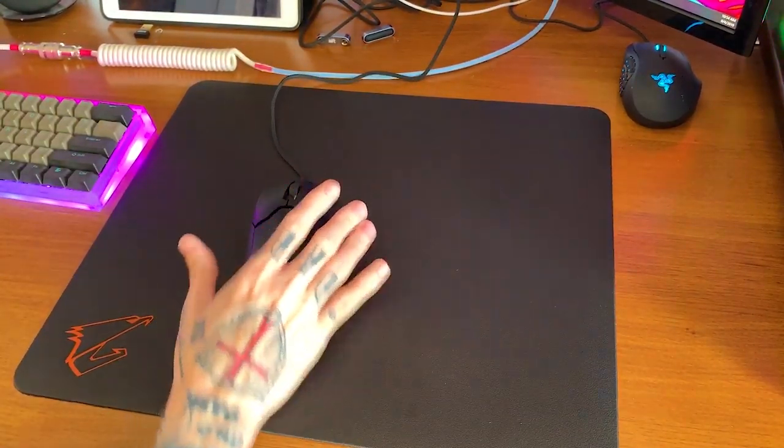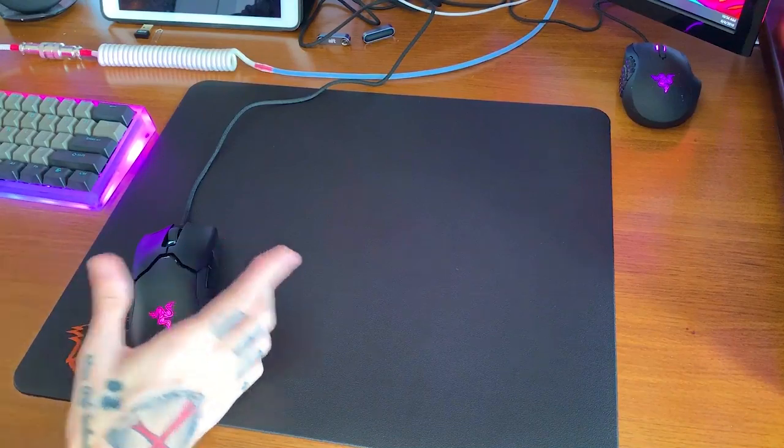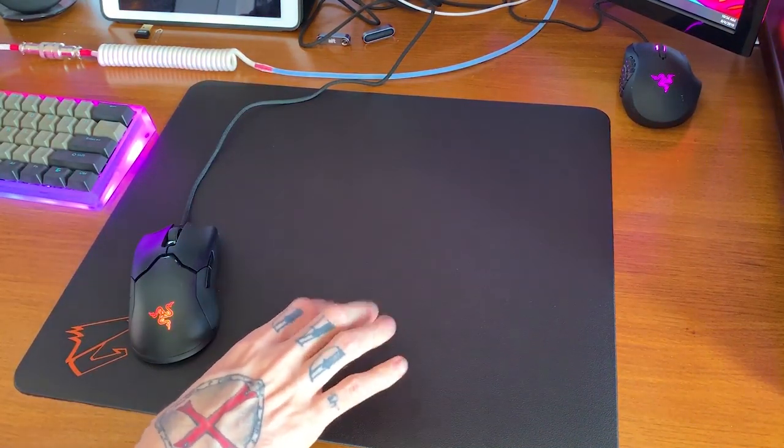You guys probably noticed I'm not using my Godspeed pad — that's because I wanted to try the AMP 500. If you guys want to see a review on the AMP 500, let me know in the comments below, otherwise I'm not going to bother. But if you want to see one I'll try to get one up. This is a glide test on the AMP 500 with this mouse, because I haven't seen that combination yet.